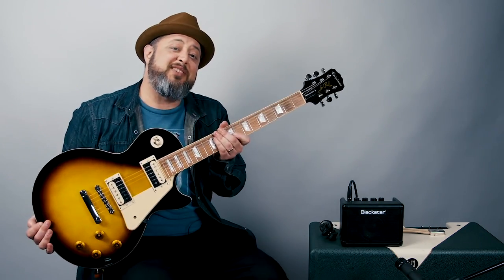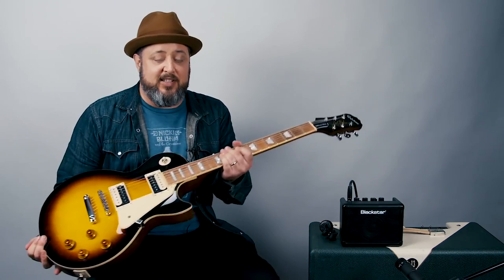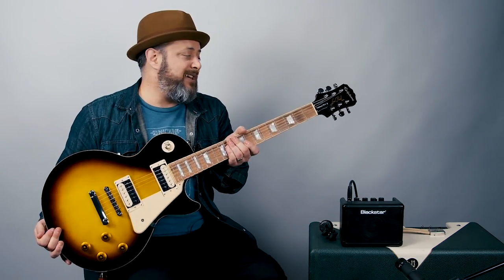Hey, what's up you guys? Marty Schwartz here. I'm about to give you your very first electric guitar lesson. Hopefully you have no idea — this is an electric guitar. I'm playing an Epiphone, which I consider a great guitar.